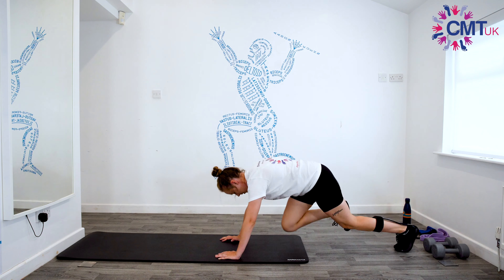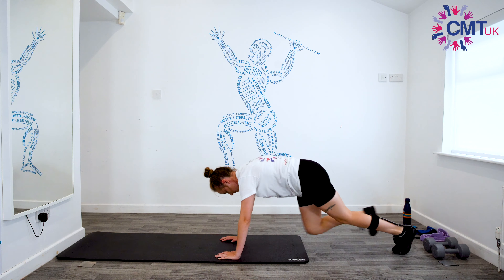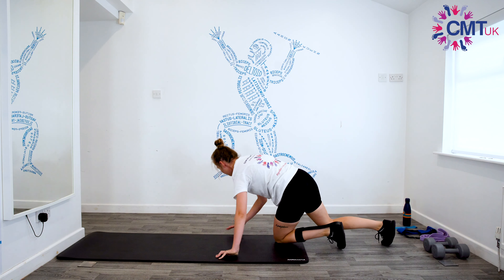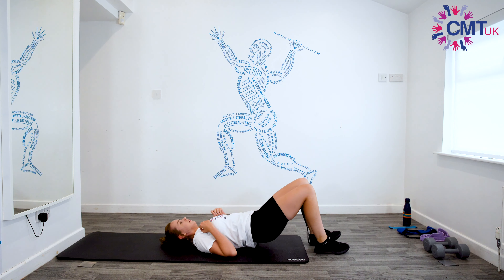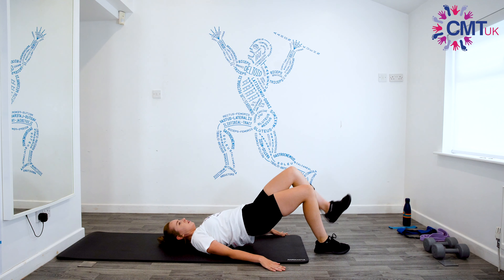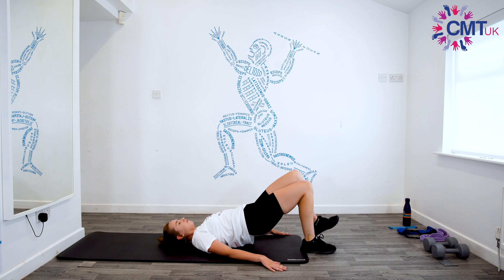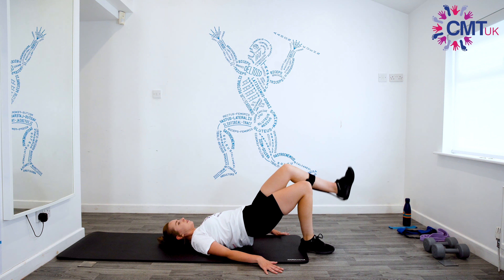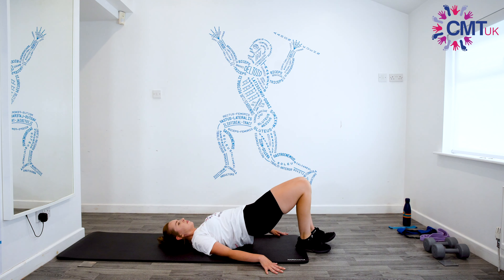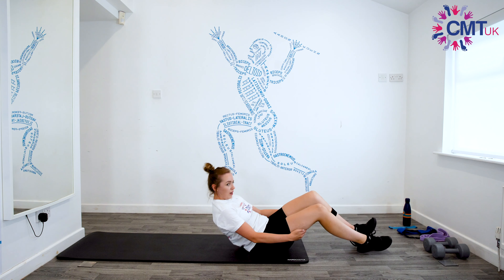Okay, halfway. Five, four, three, two, one. And then lay back and we'll start with those bridges. Try to keep your hips stable if you can — four, five, six, seven, eight, nine, ten. And we're going to have a 30 second rest.